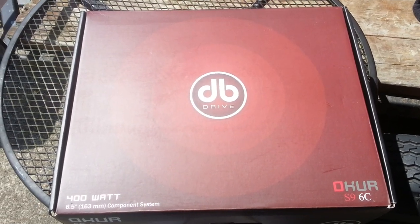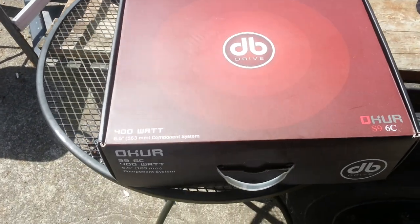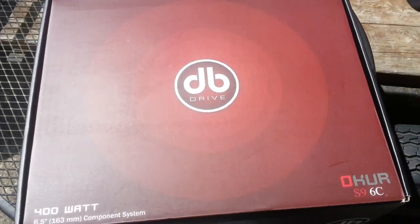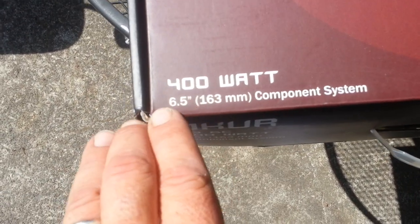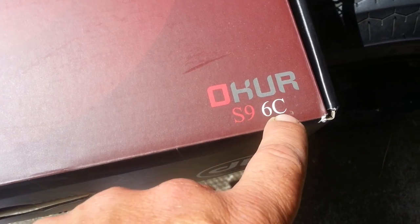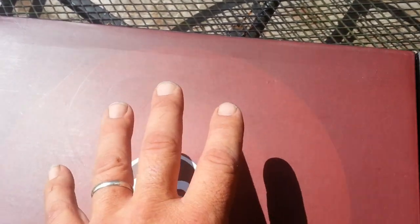Well, it's very nice here in Warrington, Oregon, and I've been talking with some people and got given something sent out to try out. Without further ado, my Basionians, this is the 400W Max 6.5 inch component system — it's the DB Drive Ochre Series S96C. I believe this is DB Drive's flagship component set.